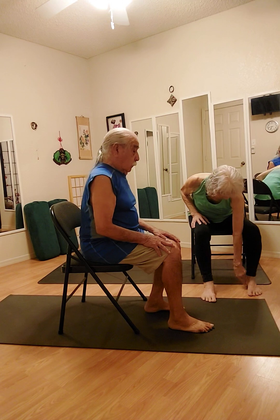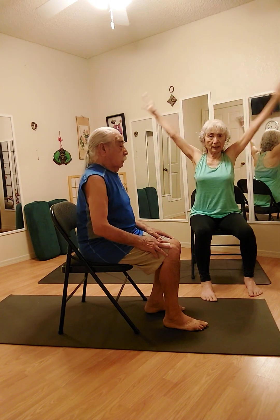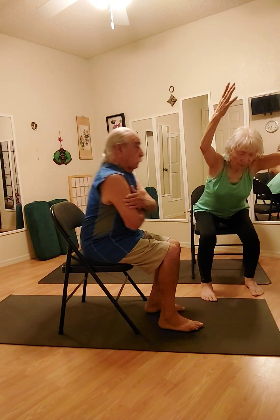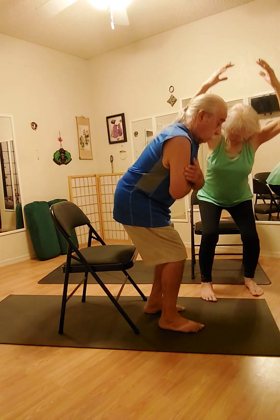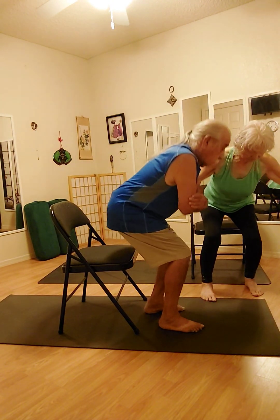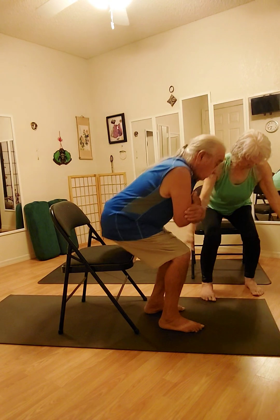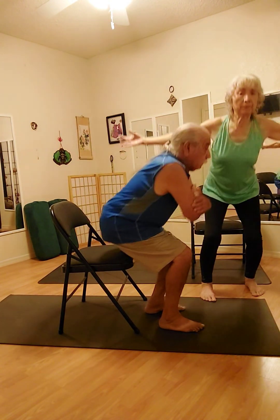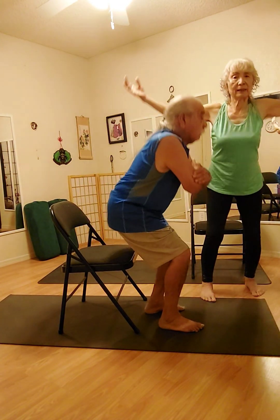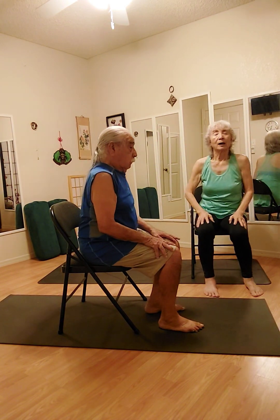We're going to switch the side. Your left heel lines up with your right arch. Your arms could be here, arms could be here — you can be a big bird. Here we go. Inhale going up, exhale. Up, down. Three more, going up, going down. Two more, up and down. Last one going up — last one goes down. Good job. We're going to rock.